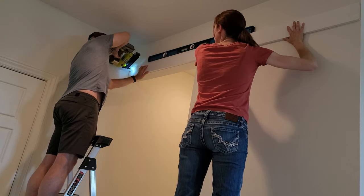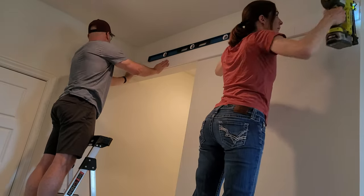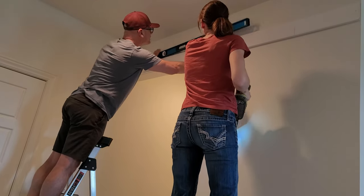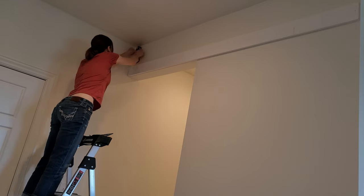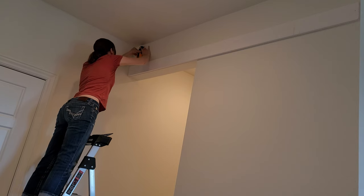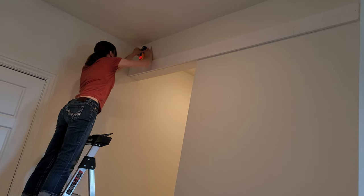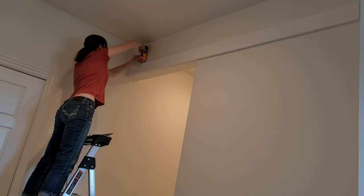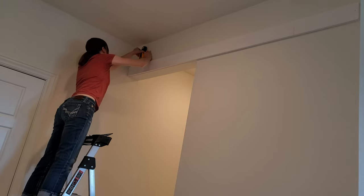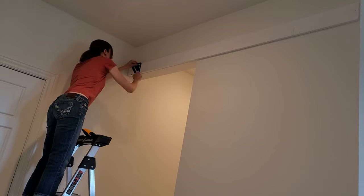Once you know where the header board needs to be, we just tacked it up using brad nails — it saved our arms when we're drilling and adding screws. Then I found the studs in the wall and marked where all the studs were. We want to make sure our header board hits every stud across the span of the wall, so it adds extra security for the rail, which is not necessarily going to be installed into the studs.